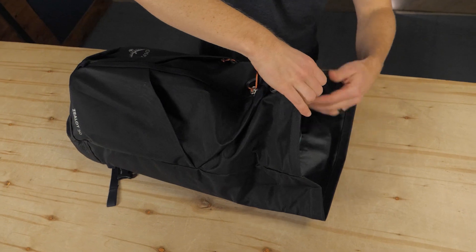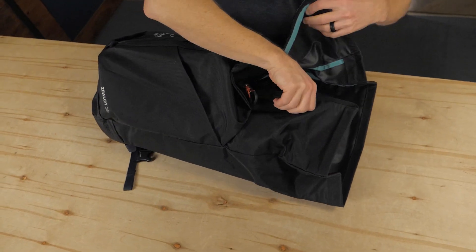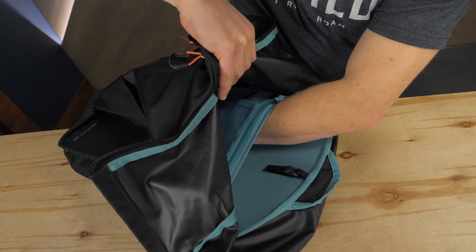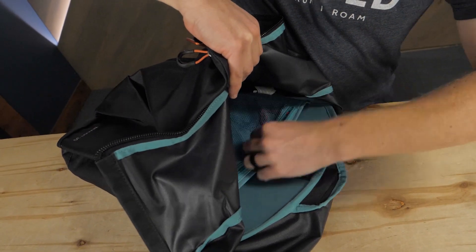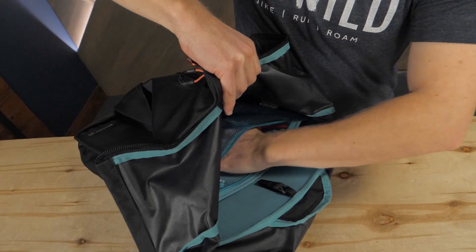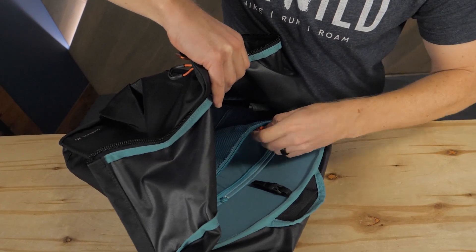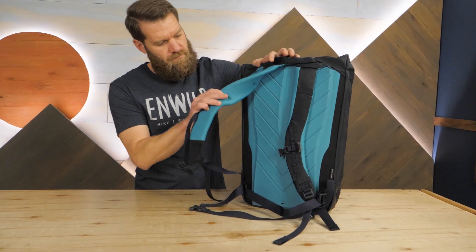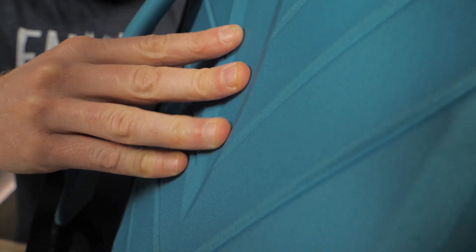Roll top access with a vertical zipper allows you to quickly locate all of your gear. An internal sleeve holds your laptop or your water reservoir. Internal organization pockets store small essentials. A molded back panel with frame sheet provides the structure you need when commuting in town or approaching your next climb.